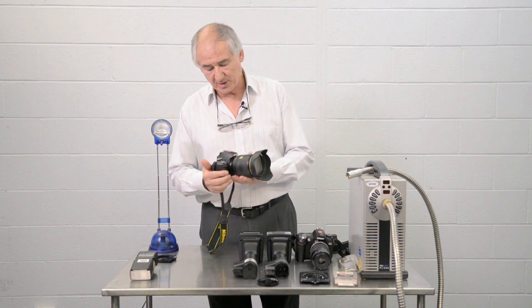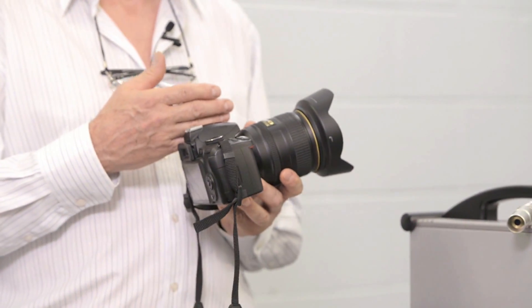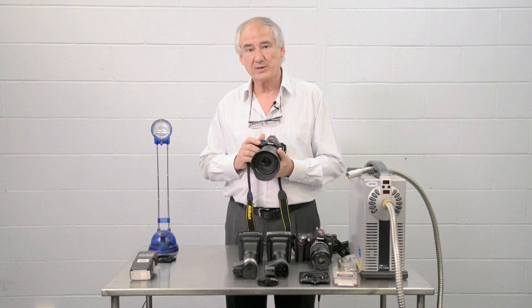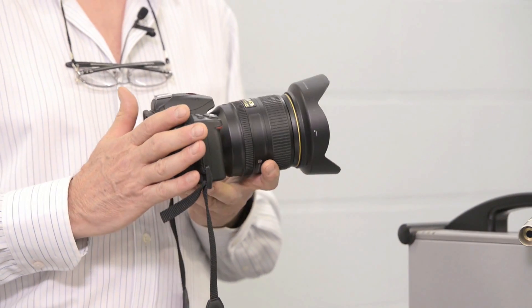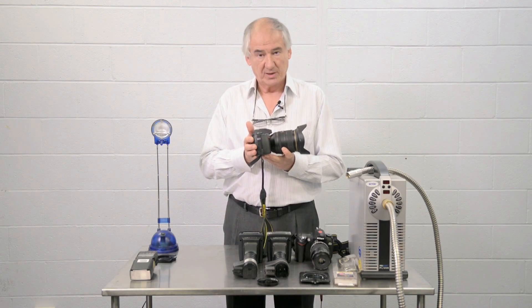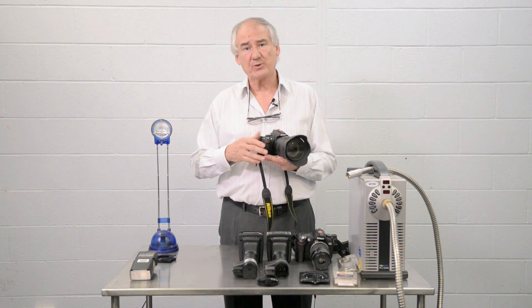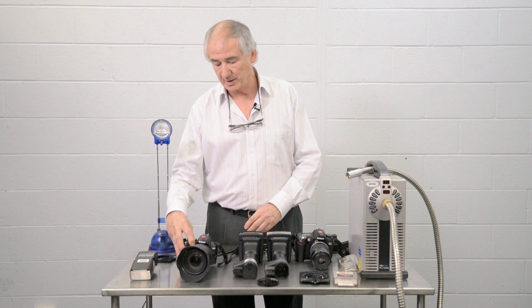This camera is converted to infrared. Now when I look through the viewfinder, it will look like any other camera — I can see everything that I want to see. The infrared filter is actually placed right in front of the sensor, so when I take the picture, only infrared actually makes the image. That filter is visibly opaque; we can't see through it. It leaks only in the infrared.